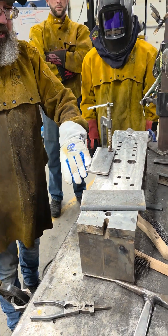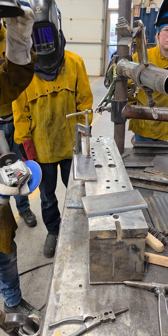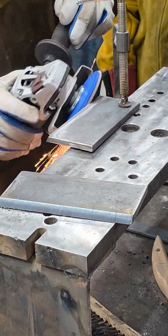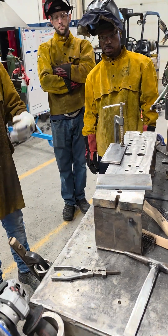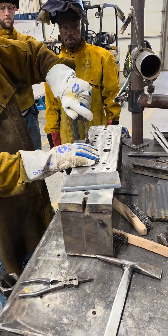It doesn't take much to take that oxide off of the bevel from when we cut it. Some students will just be in there hogging away at it. They go to put it together and it's gone, and we've got to rebevel it — start over.